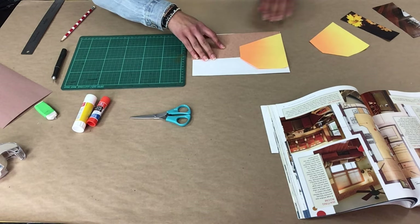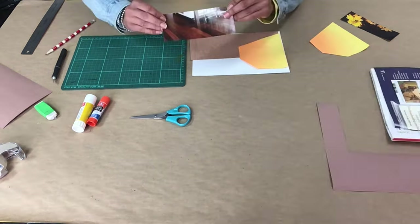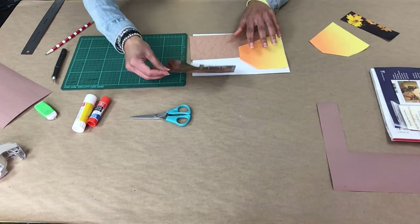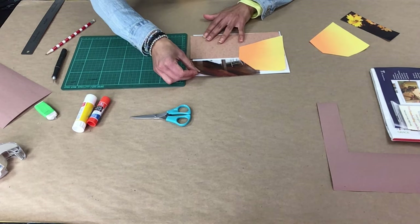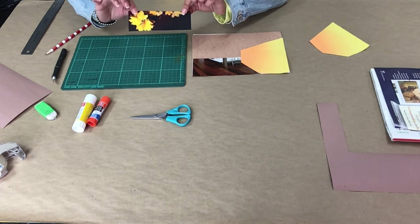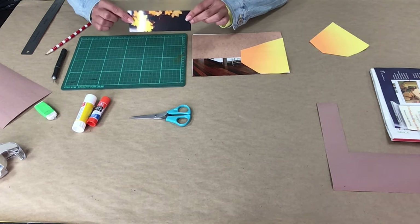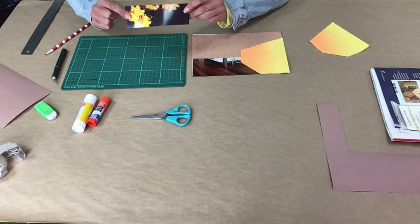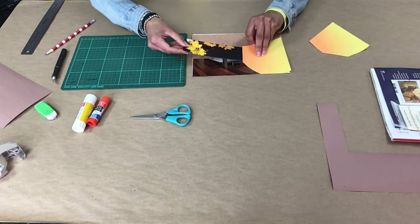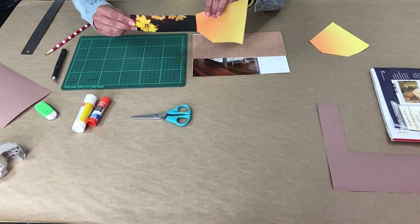Now we have the brown rectangle for the floor and the yellow orange side wall. Cut out another rectangle from your pattern paper or magazine — this will be the ceiling in your collage. The last rectangle will be the view from the window. I chose a landscape scene from an old photograph. The short edge of this rectangle will be the same length as the short edge of the side wall.